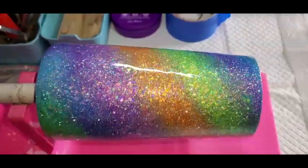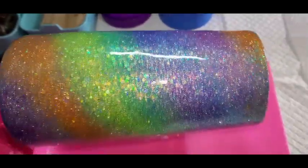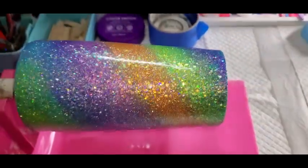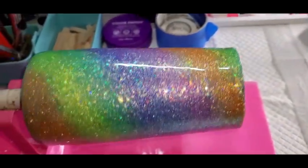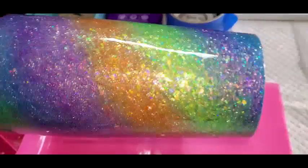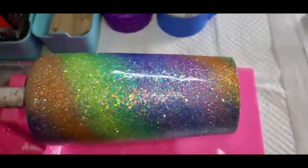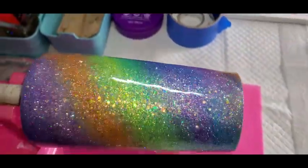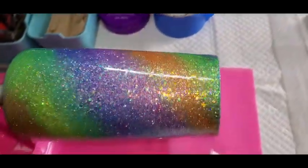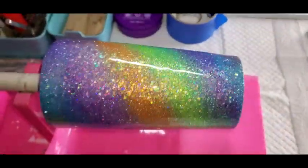Okay, so I got the coat of epoxy over the glitter. So after this cures we can move on to the next step and try to see what we're going to do with the dish soap. This should be dried to touch in a couple hours, but I'm probably going to leave it a little bit longer because I'm going to have to run it under water and stuff. That's it so far and I'll see you in a bit.